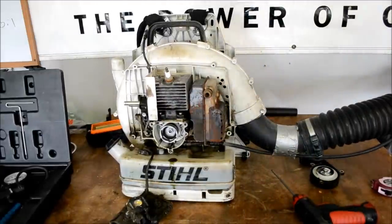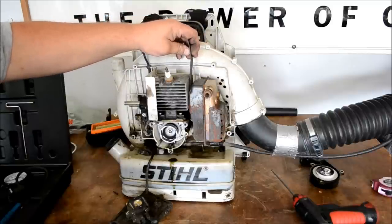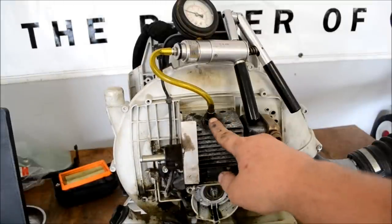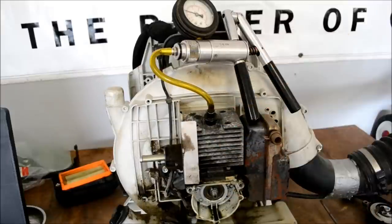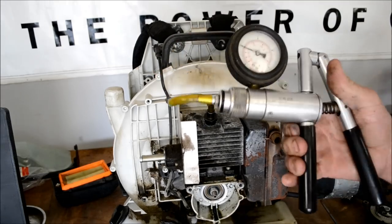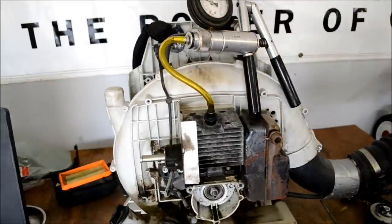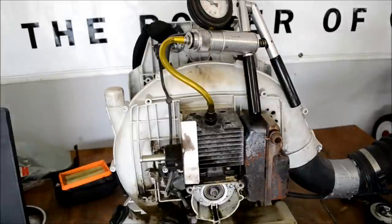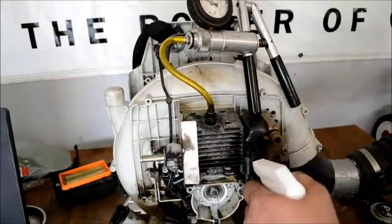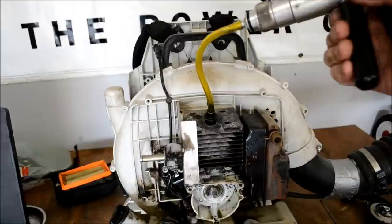Now take your little wedge that comes with your kit and shove it down in here to block off the exhaust port. What we're going to do is put our block-off here, screw in our adapter for the spark plug, and then pump this thing up. I've pumped it two or three times already and it's not holding any pressure. So now we're going to get a little soapy water bottle and spray the seals — make sure it's not leaking at your adapters. Let's pump it up and see where the bubbles come out.